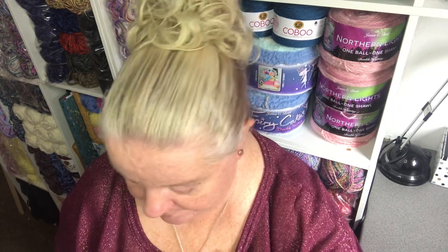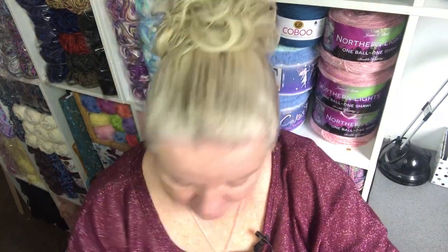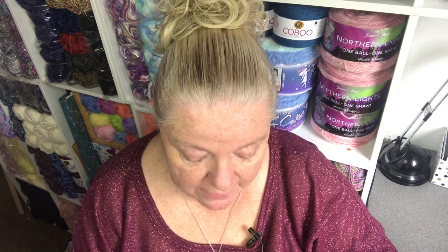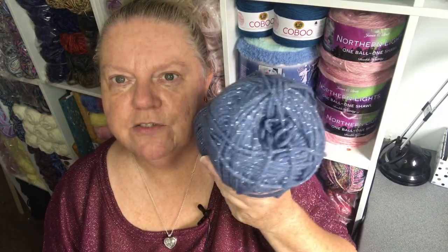I thought 'nah, they didn't have any last time, there's no point going' — well, two of these later and there was more I could have got! They had lots of new stuff in there. This one I'd not seen before and I thought it's quite interesting, so I just got it to see what it was like. It's called Glitz and Glam — Glitz and Glam DK double knitting, which is a three weight, but it's a nice big ball. It's this really nice dark-but-not-dark, mid-blue colour. It's a 200 gram ball, colour just called blue.